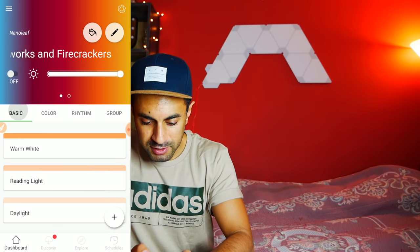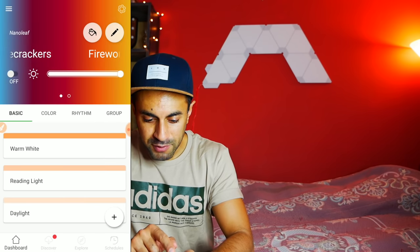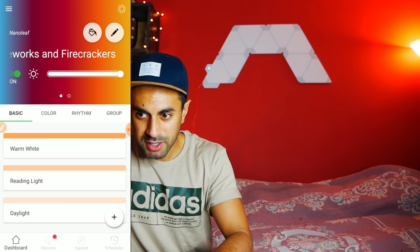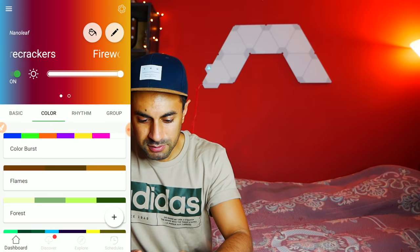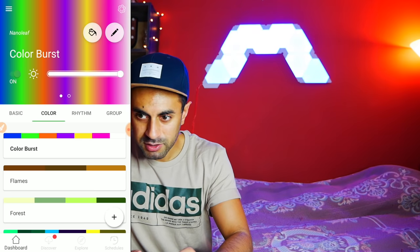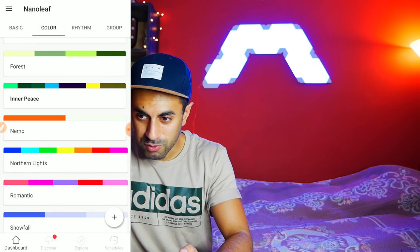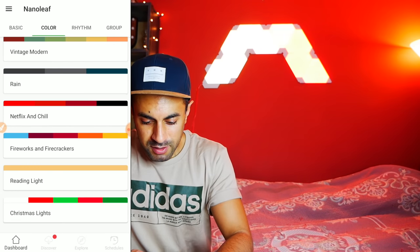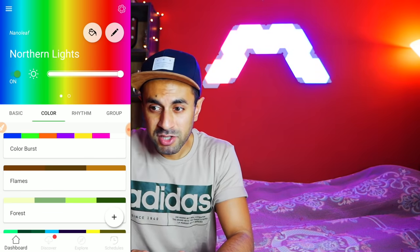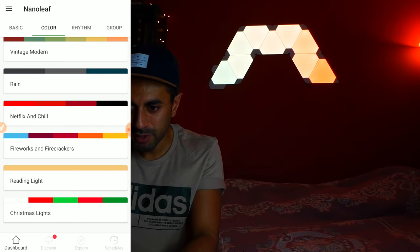I've connected it using Wi-Fi and opened up the app. This is the dashboard - you can switch between basic, colour, rhythm, and groups that you can set up. I'm going to turn it on and you'll see it come on. Now if I go into colour, I can select maybe colour burst, inner peace, northern lights - there are various different options and you can just cycle through them. I'm going to turn the aperture down on my camera so you can see the colours a little bit better on the lights behind me.